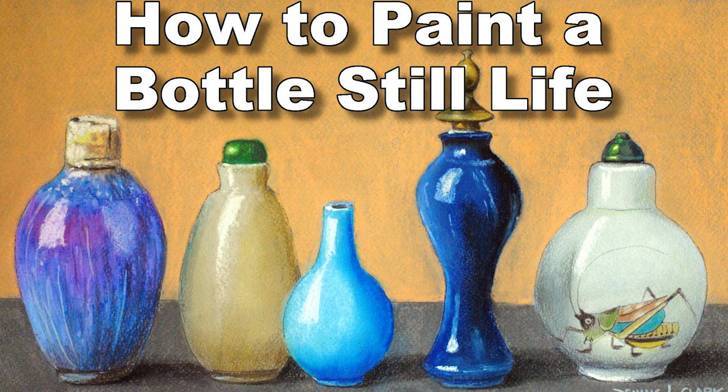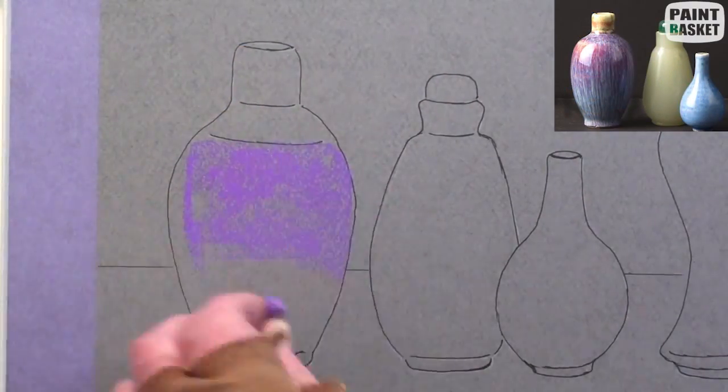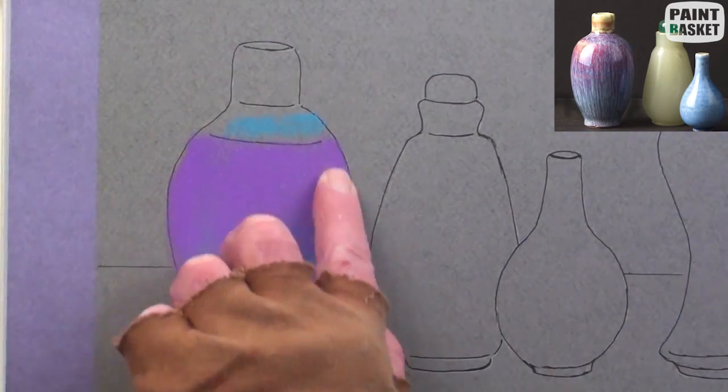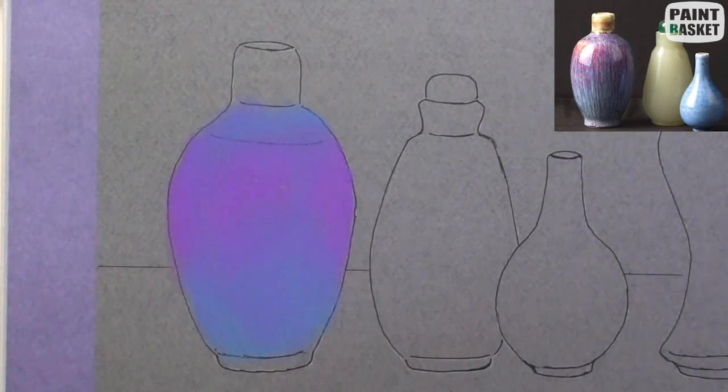We are going to paint a still life of a group of bottles in pastel. Begin by laying in a lovely violet in the center and some sky blue near the neck and the lower end. Blend with the finger. Add the yellow for the neck and blend.